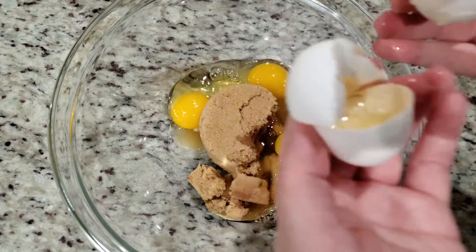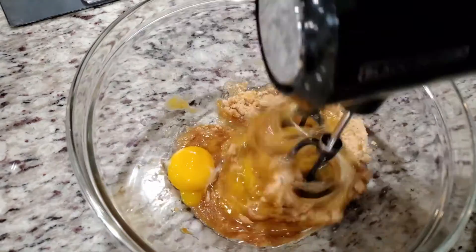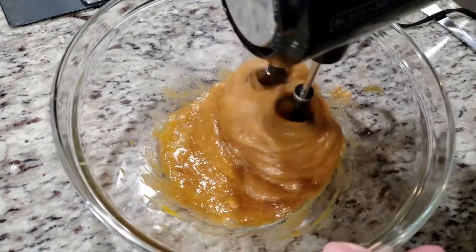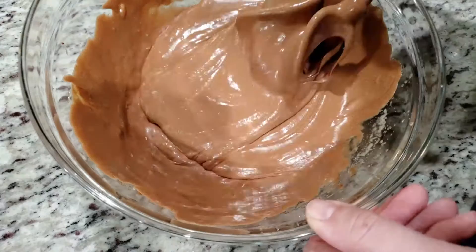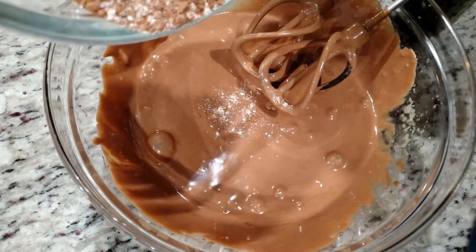Mix everything together. Now we're going to add in our melted chocolate chips and butter mixture. Now we can add in our dry ingredients. Mix everything until combined.